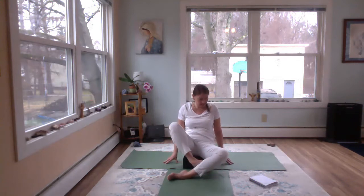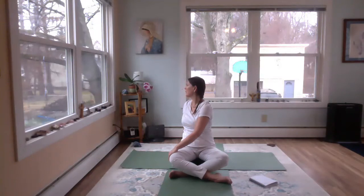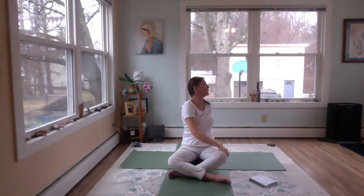Changing the cross of the legs for just a moment. We'll twist one more time. Sweep the arms out and up, big breath in. Exhale, twisting first to the left. Big breath in, exhale, center. Inhale, sweep out and up. Exhale, opposite side. Big breath in. Exhale, returning to center.